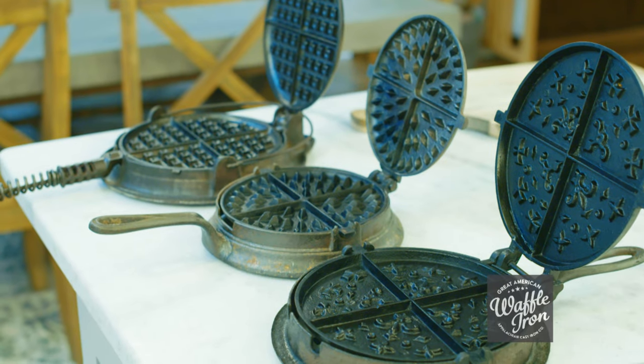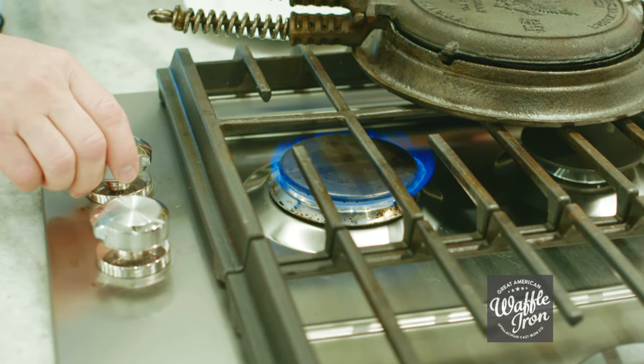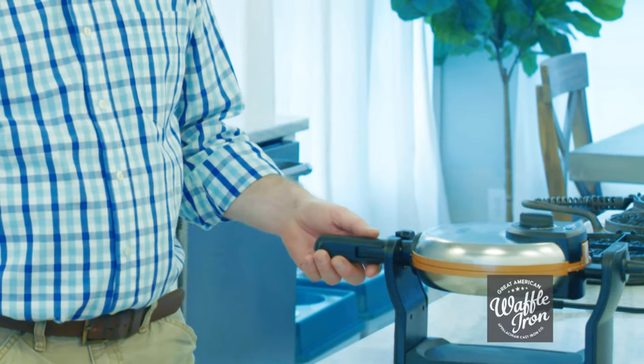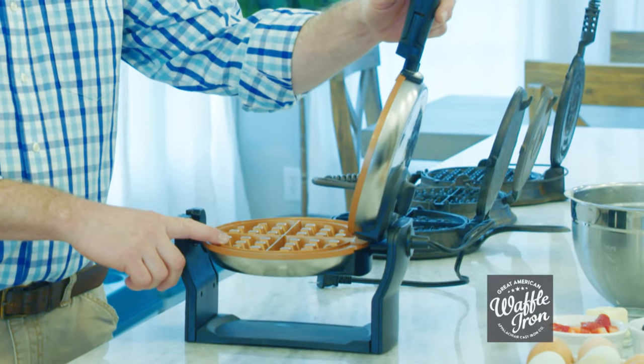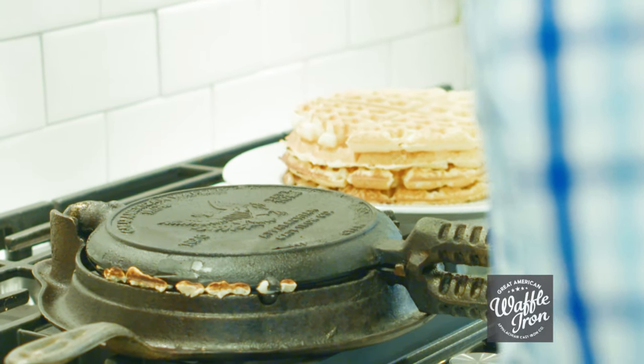If you can find an old waffle maker in good condition at an antique market you should get it. However, it's getting harder to find exceptionally good undamaged examples with the matching cradle. Cheap nonstick electric waffle makers just don't last like a cast iron waffle maker does. We believe that the Great American Waffle Iron will provide you with a timeless experience that even your descendants will enjoy.